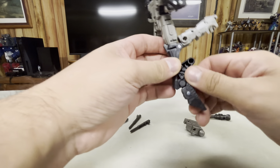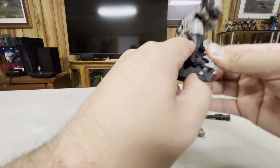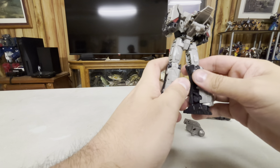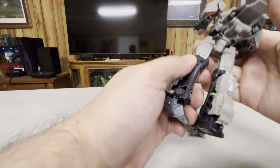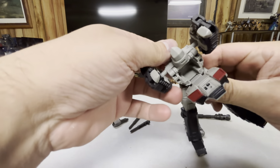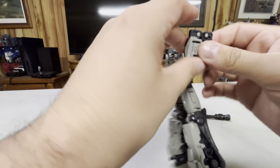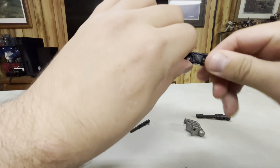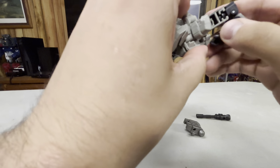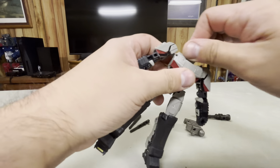Do the same thing over here, bend that down. There we go. Rotate the legs round like that, then we're going to bend that up, flip his chest up, flip that, and then turn the hand around. Straighten that out, make sure you get the hands in the right position, turn the head around.